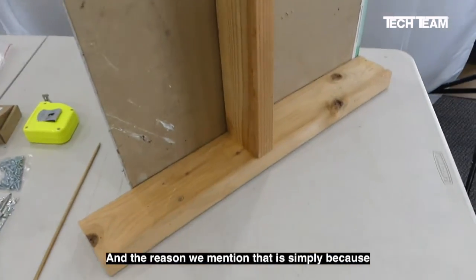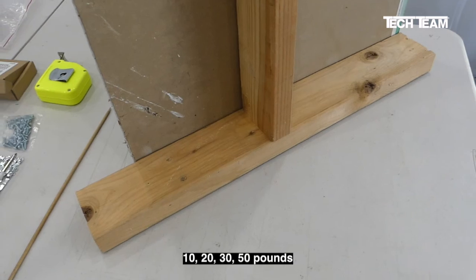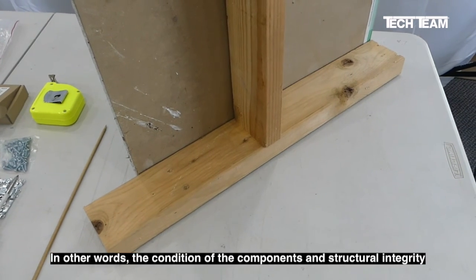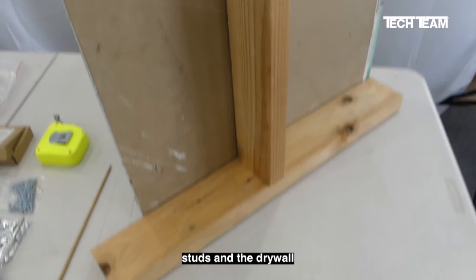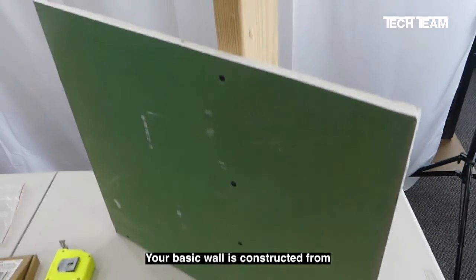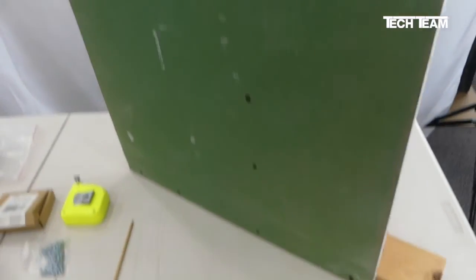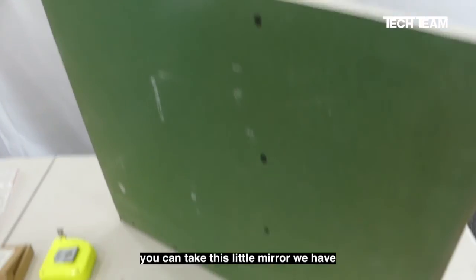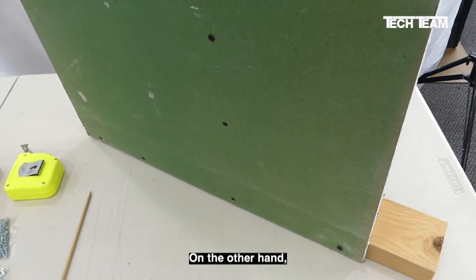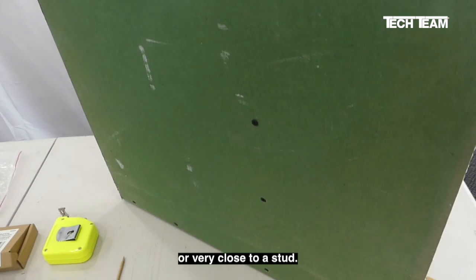You may have heard me mention weight before, and the reason we mention that is simply because the weight your hanger can support — even though the hanger may say ten, twenty, thirty, or fifty pounds — is going to be no more than what you attach it to. In other words, the condition of the components and structural integrity of the studs in the drywall and the picture frame are important factors to consider. Your basic wall is constructed from vertical two-by-four studs spaced sixteen inches on center, and the drywall is fastened to this with appropriate drywall screws. If your wall is in good condition, you can hang this little mirror just about anywhere. On the other hand, if you have something substantially heavier, the best approach is to mount it directly over a stud or very close to a stud.